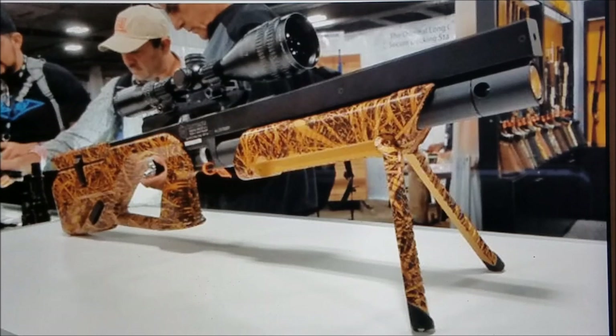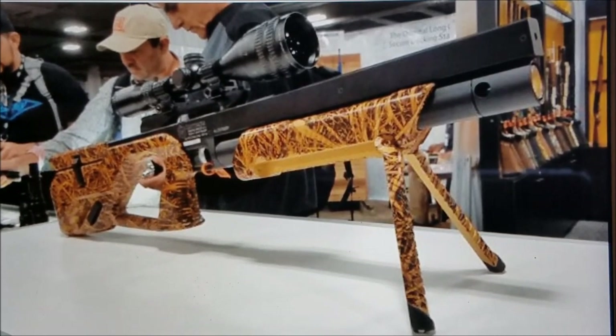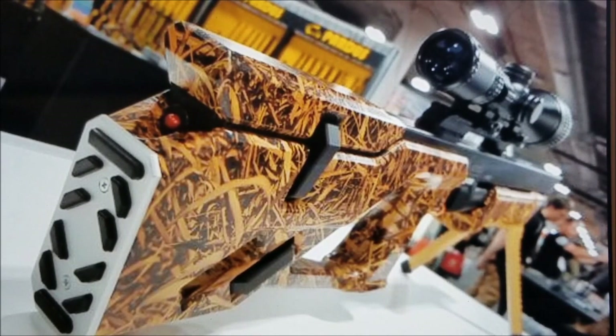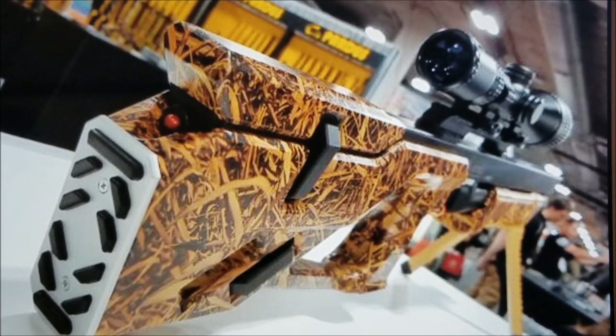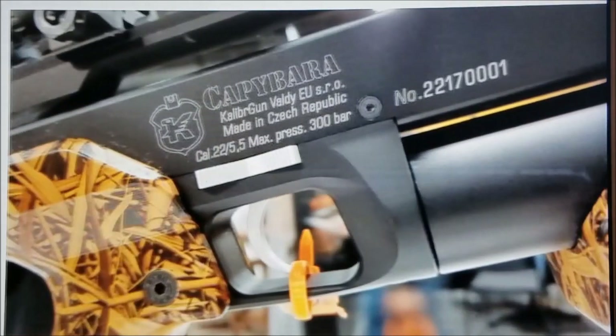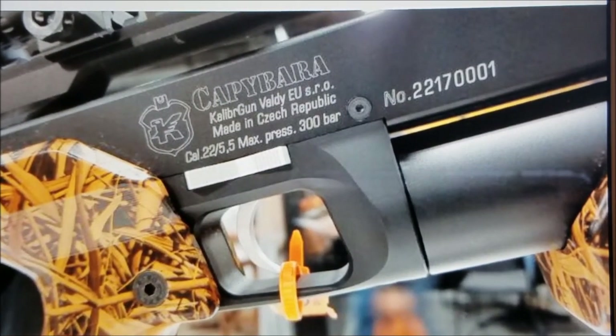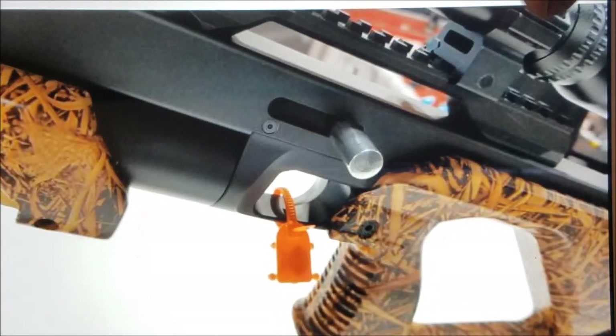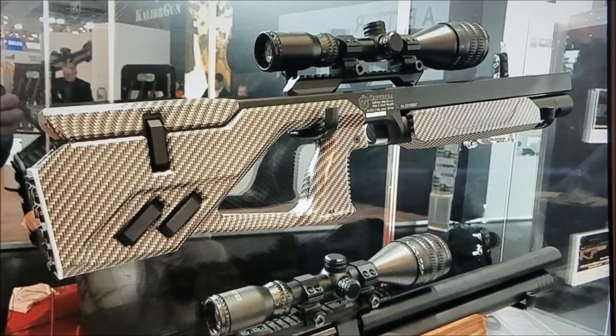It's got this square barrel right here, and it only comes in .22 like I said, shooting a .22 caliber at 900 feet per second. They said it's going to come with different stocks, it's regulated — which is cool — and it's probably going to be super accurate. These guys are known for very accurate guns.